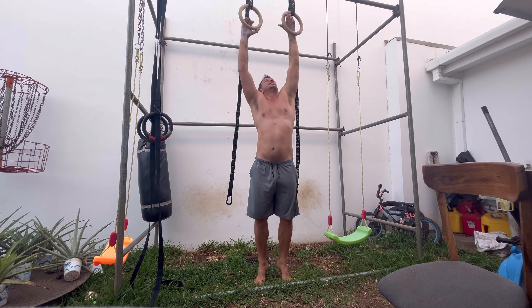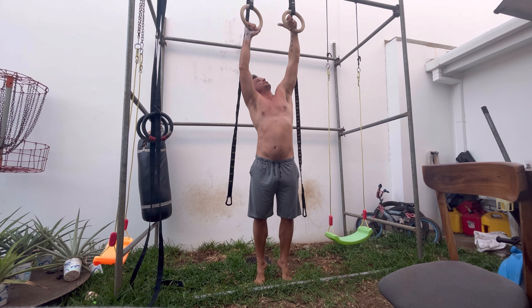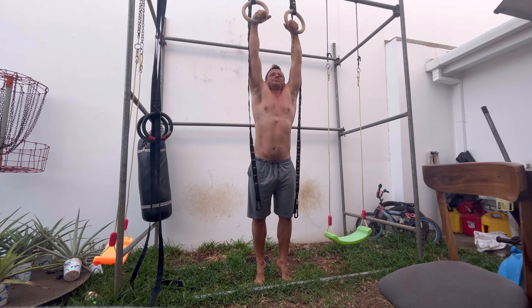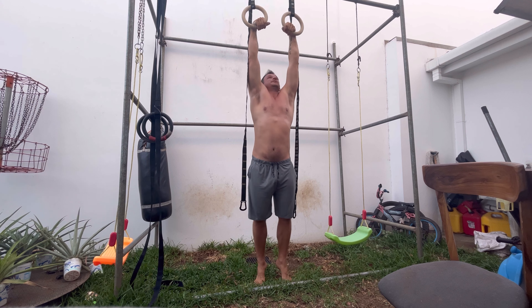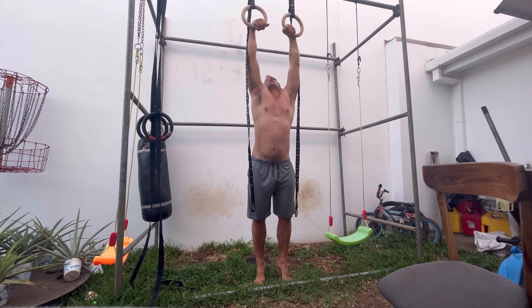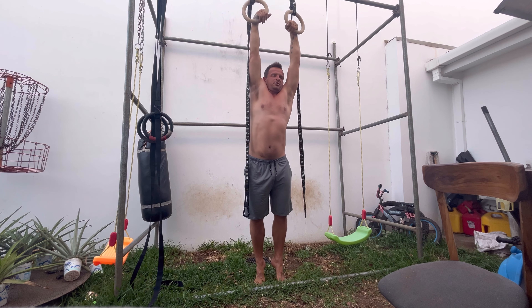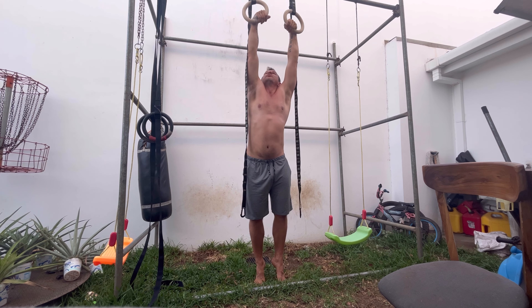If you're new to the channel, a false grip is when you put your hands up through the rings or even a bar, and the weight sits more on your wrists and the lower part of your palm. I'll show you what my hands look like after — where the pressure is.